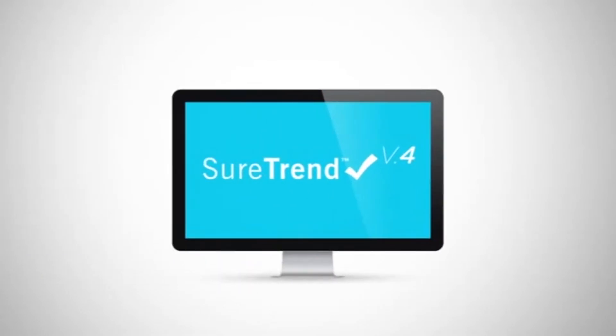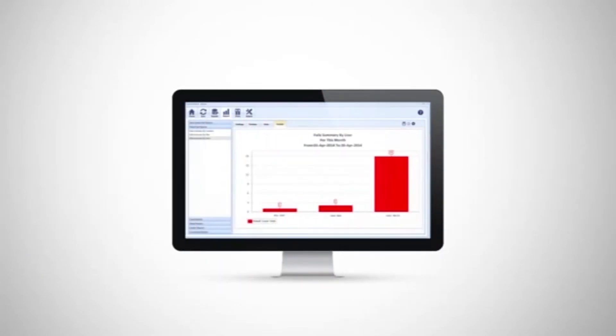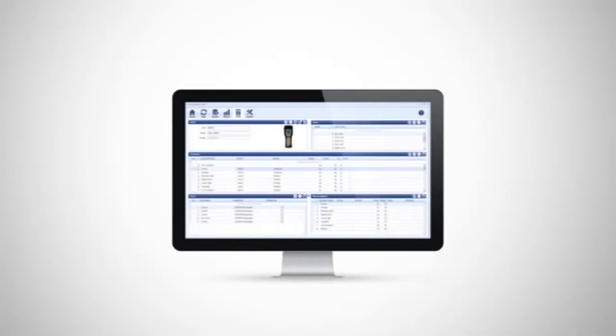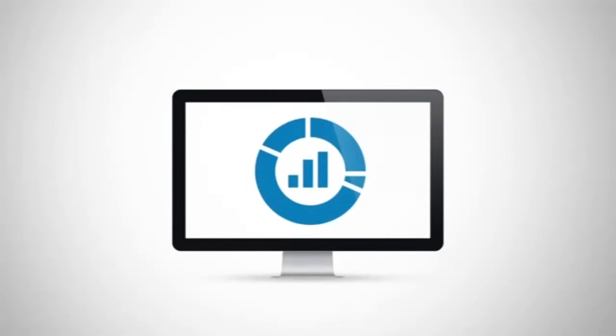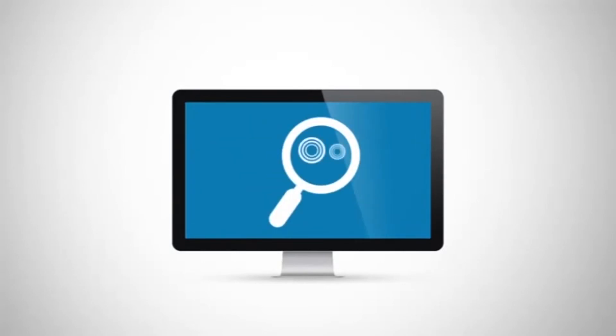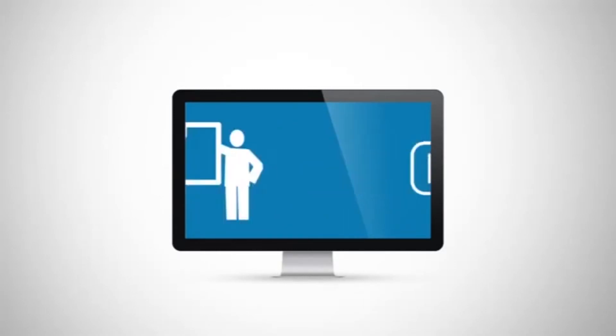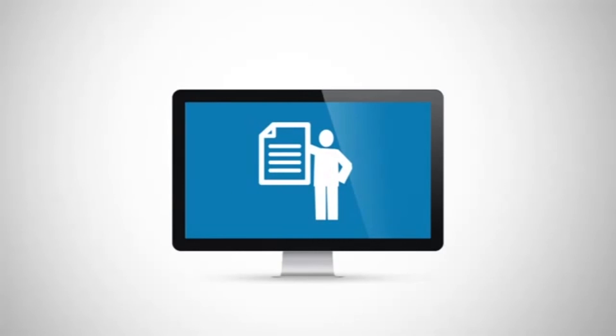To get the most out of your monitoring system, use Hygiena's complimentary SureTrend software to track and trend your test results. SureTrend software provides invaluable access to preset and customizable reports, making it easy to recognize trends and analyze sanitation effectiveness. SureTrend also assists in identifying environmental contamination, verifies sanitation as part of a HACCP program, and maintains records for audit compliance.